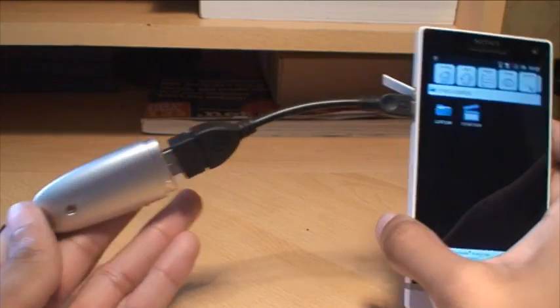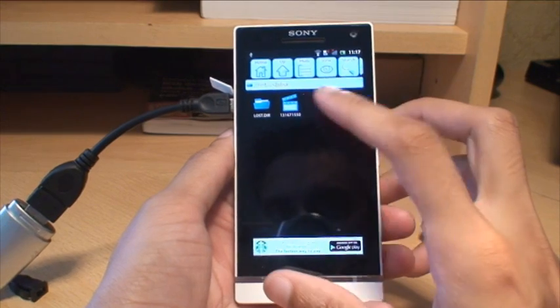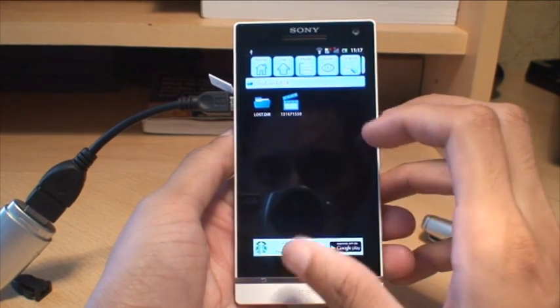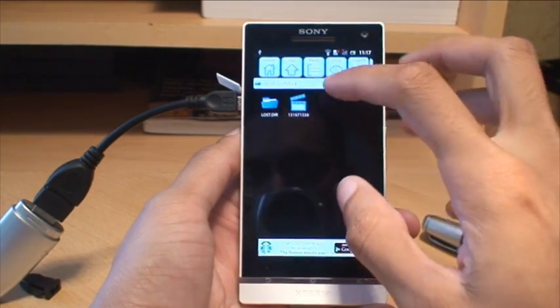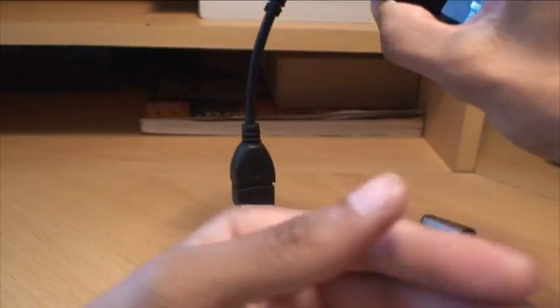The USB disk is just plugged in as it is, and this disk has got my Batman Dark Knight Rises trailer from my last video on it. I'll just go ahead and play that to see if it plays without any issues.